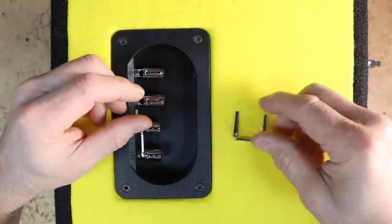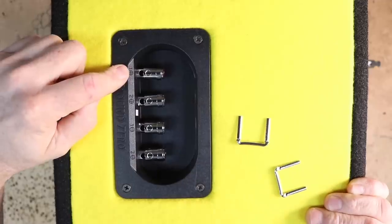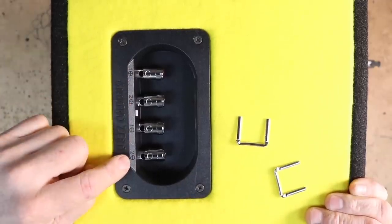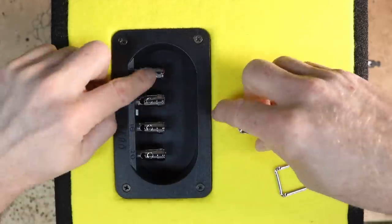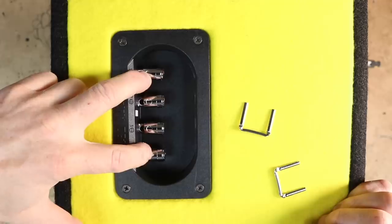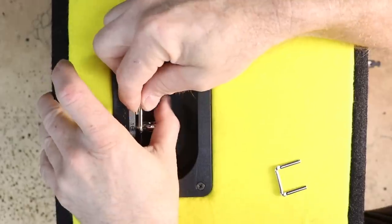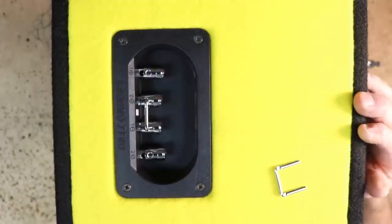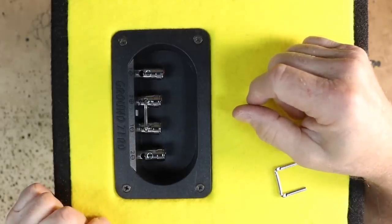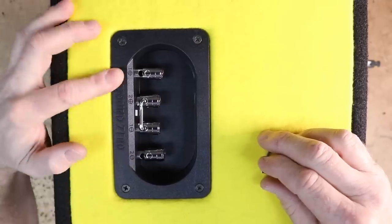If we push in the two speaker terminals here, we can pull out the nice bus bars they provide. The speaker terminals are set up as voice coil one positive, voice coil two positive, voice coil one negative, voice coil two negative. With both bus bars in, connecting to the two outside leads gives you a one-ohm load at your amplifier. If you put the jumpers in the center and connect to the outside, you'll have a four-ohm load. With the amplifier we're going to use, we need a four-ohm load.